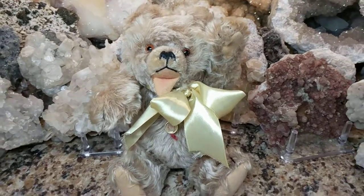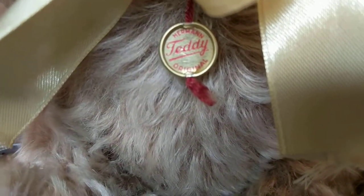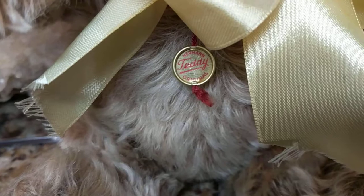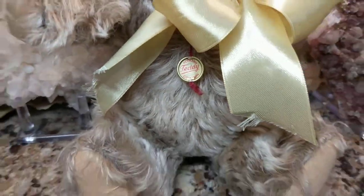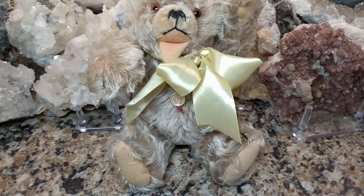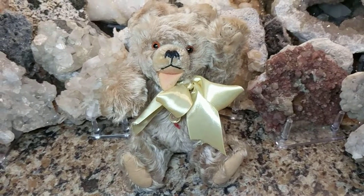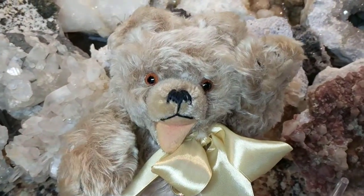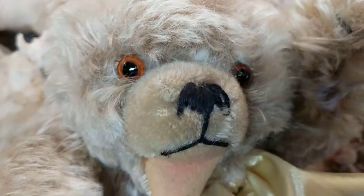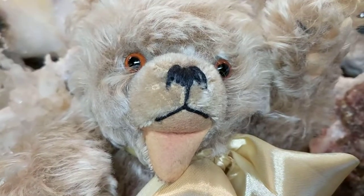This guy nonetheless is still a nice display bear. He has his original Herman teddy button made out of metal with foil, hanging from a red string. The replacement ribbon around his neck is made out of satin, and he has no other identifying tags. He's really cute — he's made out of mohair, and he has little glass amber eyes and an airbrushed open mouth with a stitched nose and mouth.